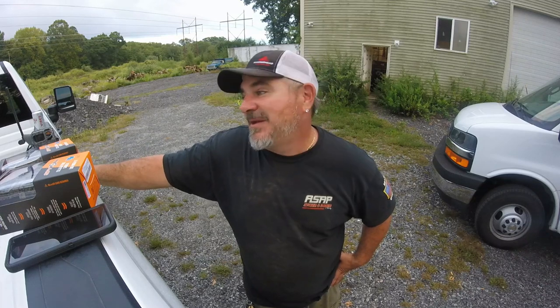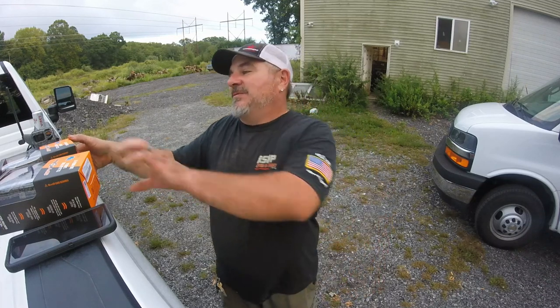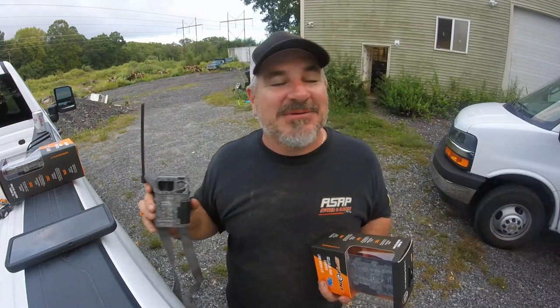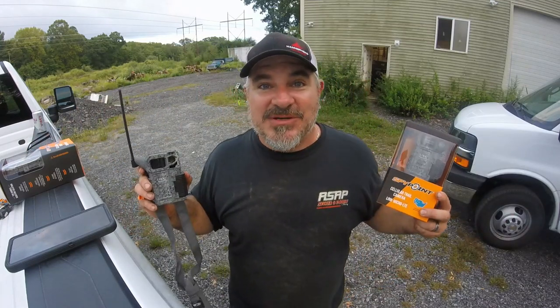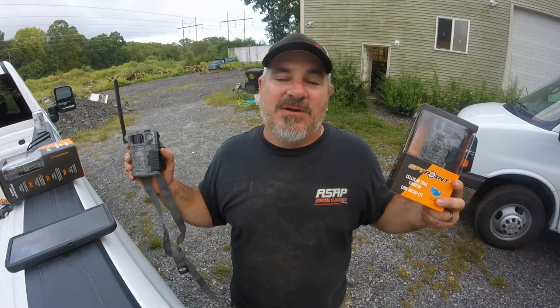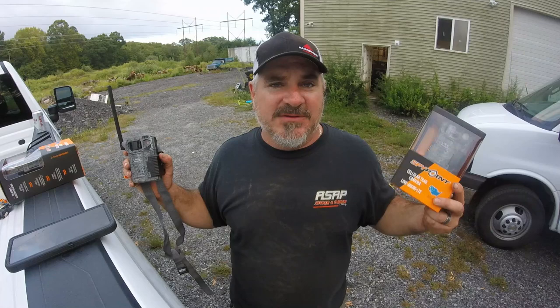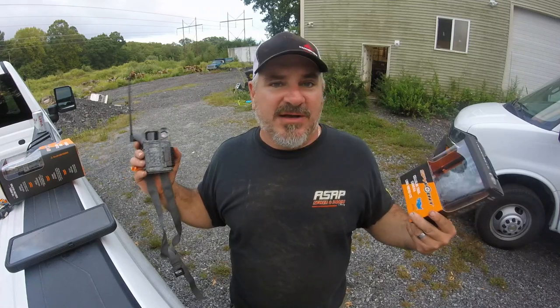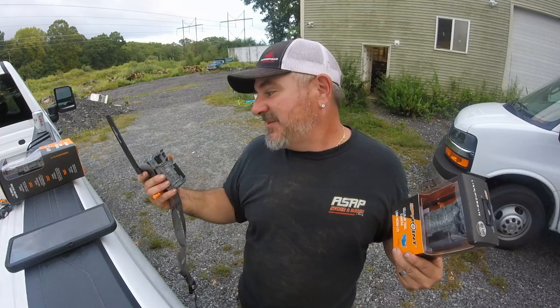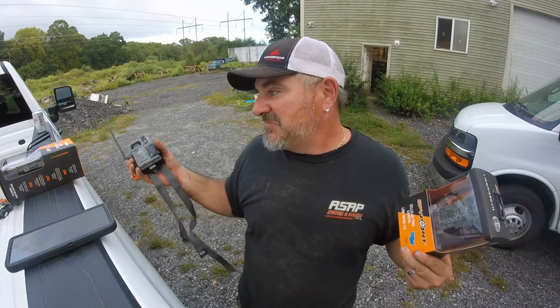That's it — I'm going to go put the rest of these up because hunting season is in a couple days. Hope you enjoyed that. Any questions about these or the Wild Game trail cams, let me know. I'm really leaning towards these for the instant picture, instant gratification thing — so far so good.